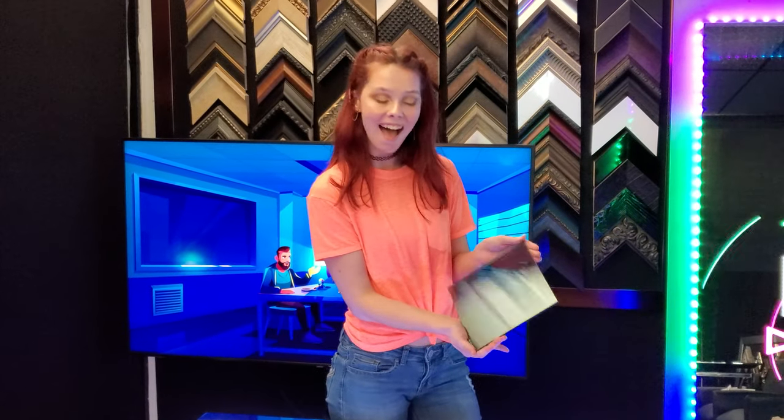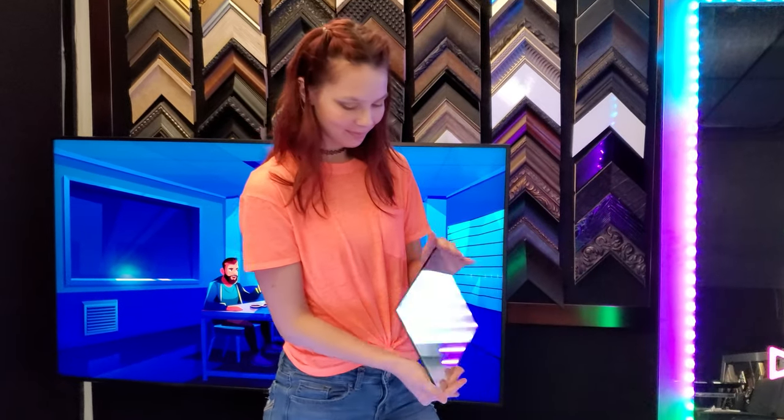Here's what mirror paint looks like. Check out how one side is just a mirror and the other side is non-reflective.